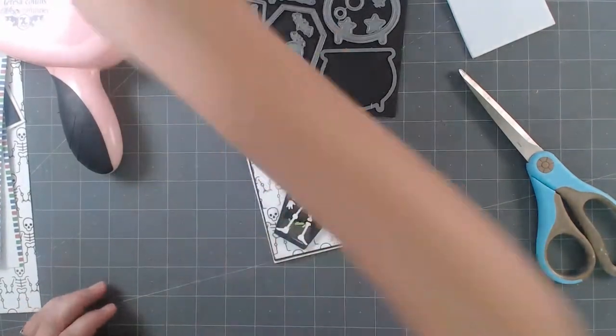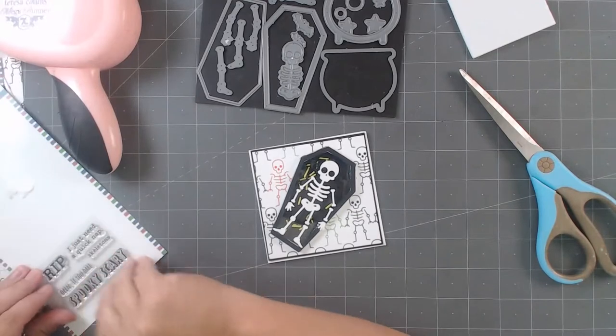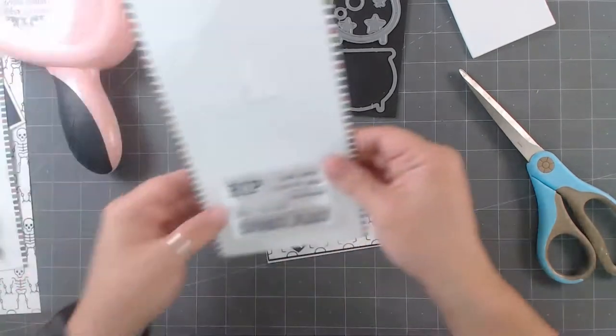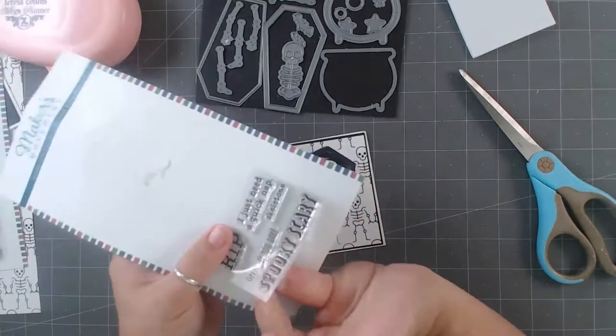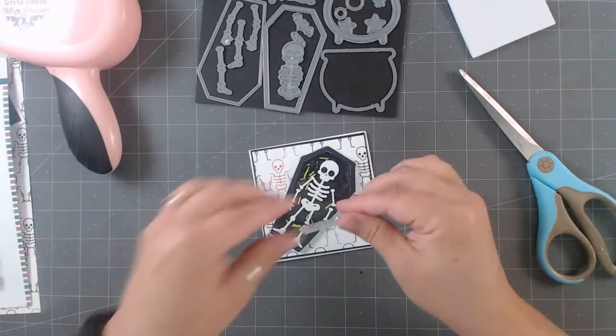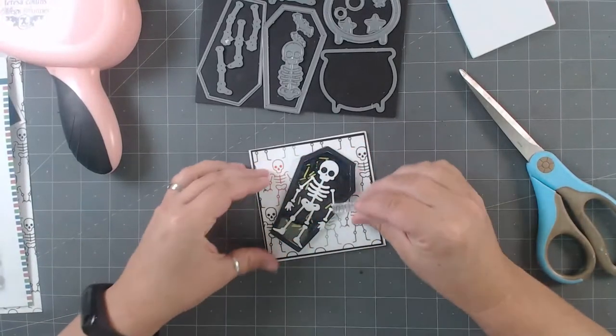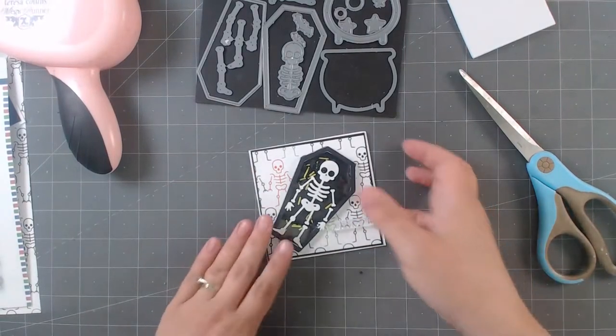We could easily add in one of these stamps — I think I'm going to do 'open if you dare' because it's kind of fun. We're going to add a little tag on this, so we can come in and add this little stamp right there. We'll do that at the end though — first I'm going to show you how to build the shaker card.